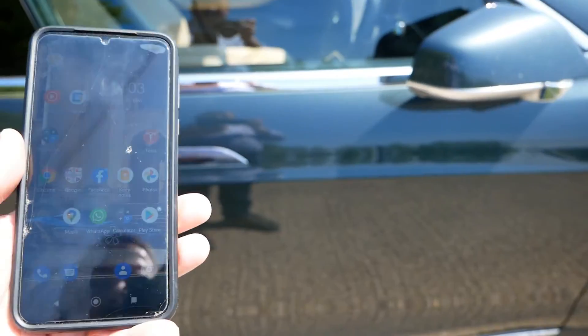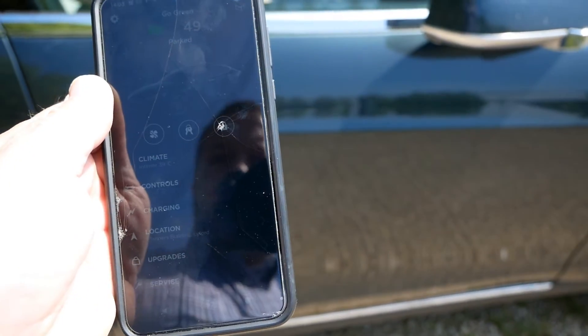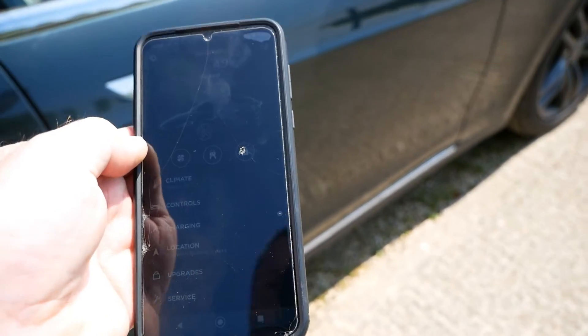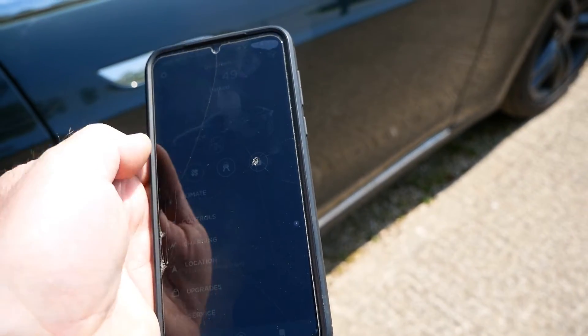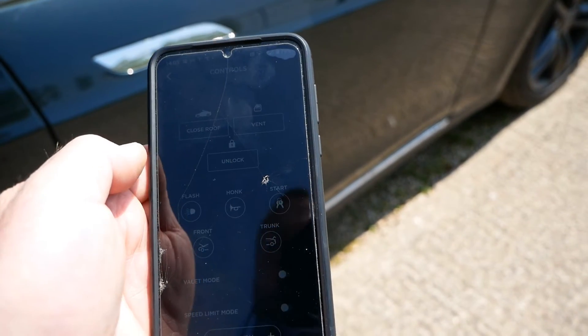I've come back out to the car and we're going to use the Tesla app. You're probably not going to be able to see my screen because it is very bright today, but I've got some shortcuts on the app where we can unlock it and start the car. We can also go to controls and see all those options.